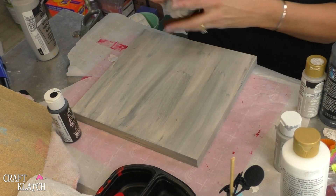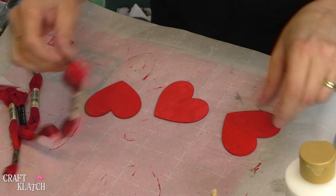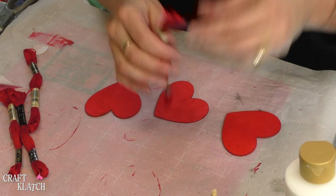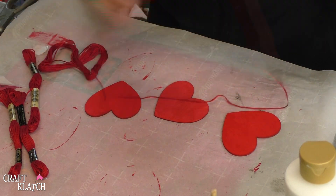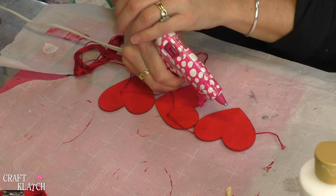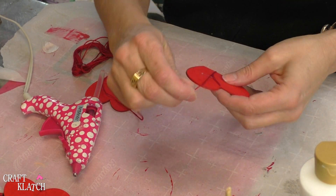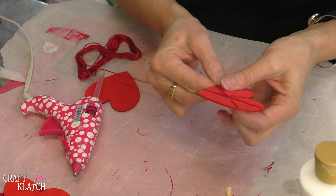We're going to just let this all dry, and then we can put our sign together. Our hearts are dry, and I have this floss — I thought it would be fun to wrap the hearts with the embroidery floss. To start it, I'm going to take my glue gun, put a dab on, and put the floss right in it. You just need a little dab to hold it in place, and then just start to wrap.